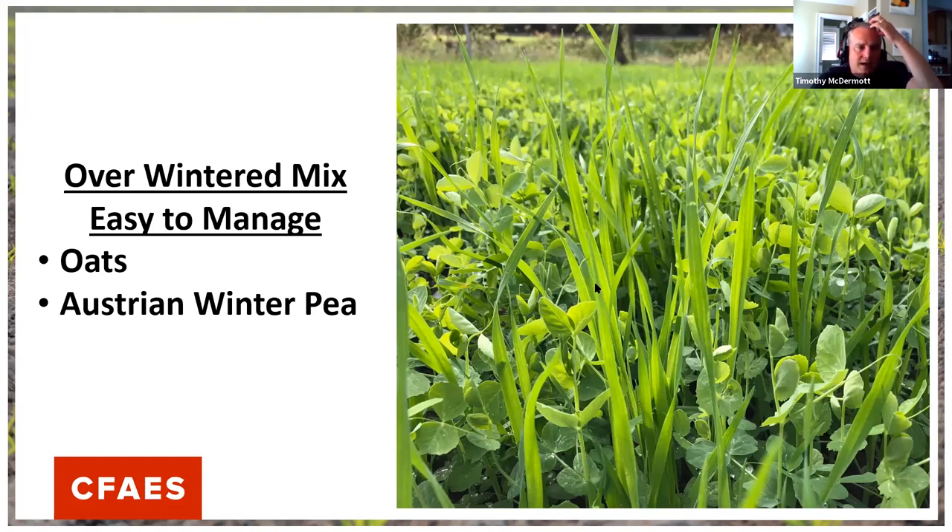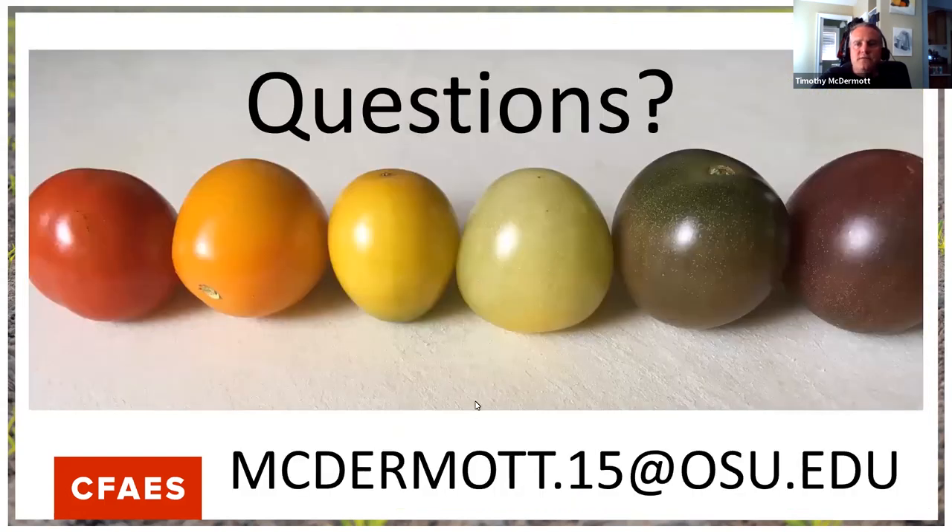I generally try to have that hearty blend planted in most of my community garden plot before the season ends, so I get some good growth over the winter that gets incorporated in spring, giving me more organic matter and a healthier plot. If you want to learn more about cover crops, contact me offline at my email. Questions submitted ahead of time have been uploaded to the session as well.